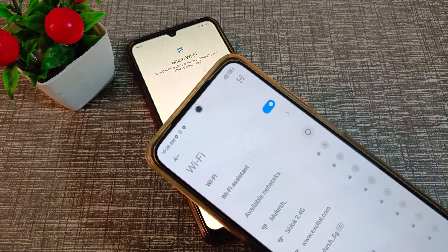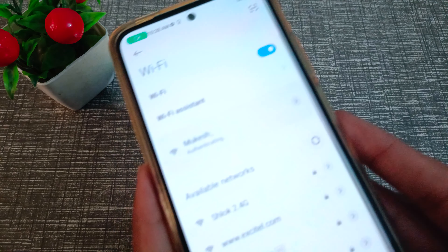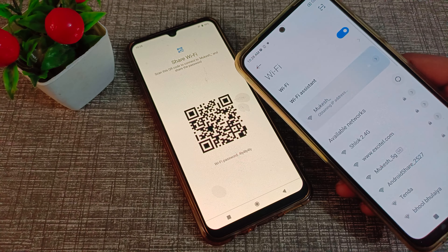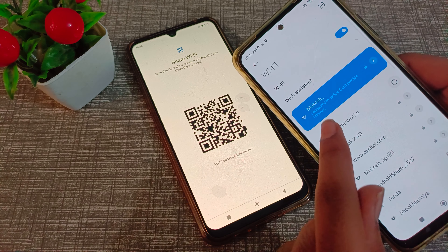On the second phone, use the scanner option to scan the QR code. Once scanned, the Wi-Fi will connect on the second phone. You can see it is now connected.